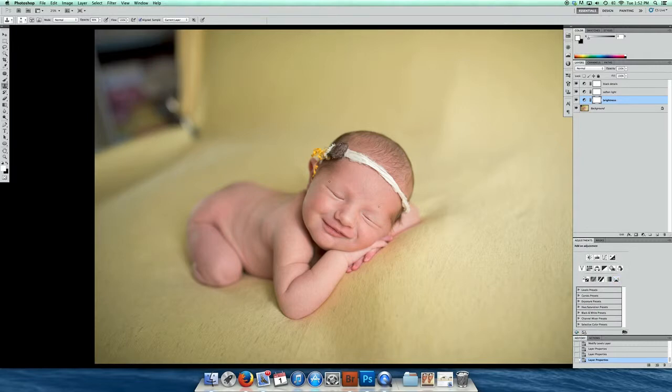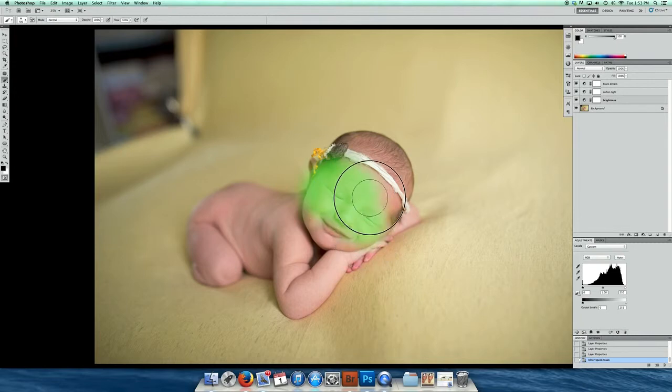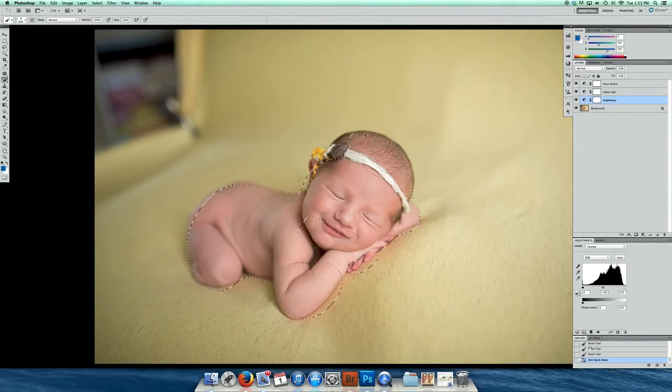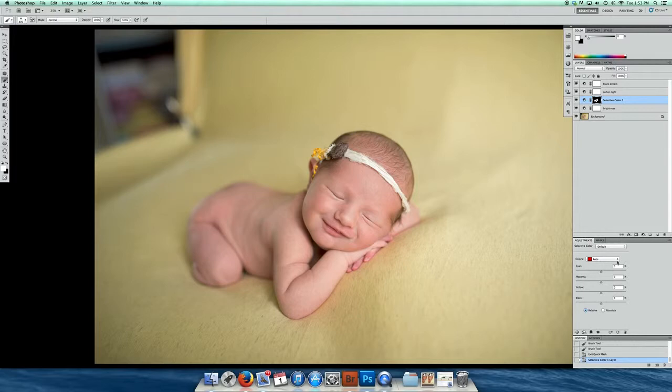Now I'm going to work on the redness of her skin. I'm going to do a quick mask, which is Q on the keyboard, and then I'm using my brush to just go over the areas where I want to work on the redness. Then Q again so it makes a selection. I'm going to use selective color, make sure it's on red, and pull my magenta out of the skin tone, then lighten up that area.